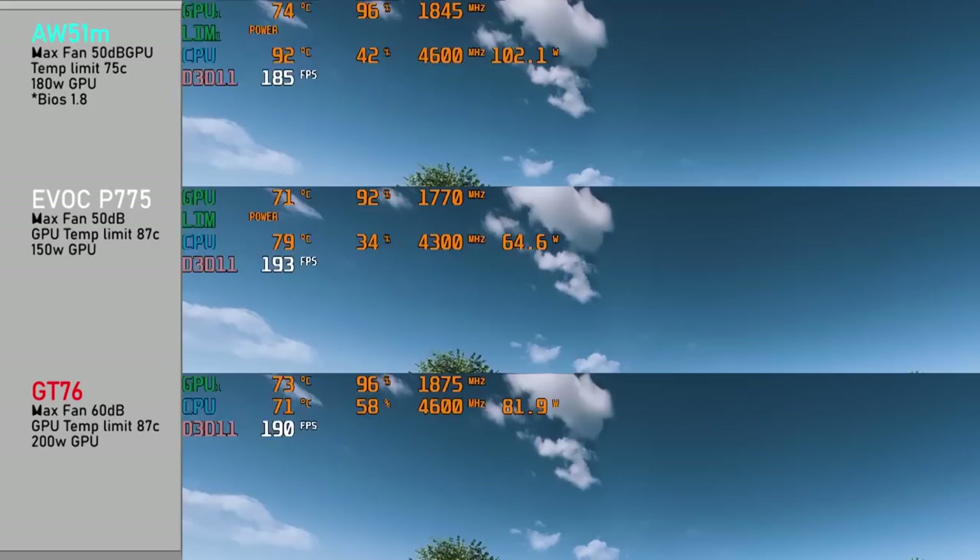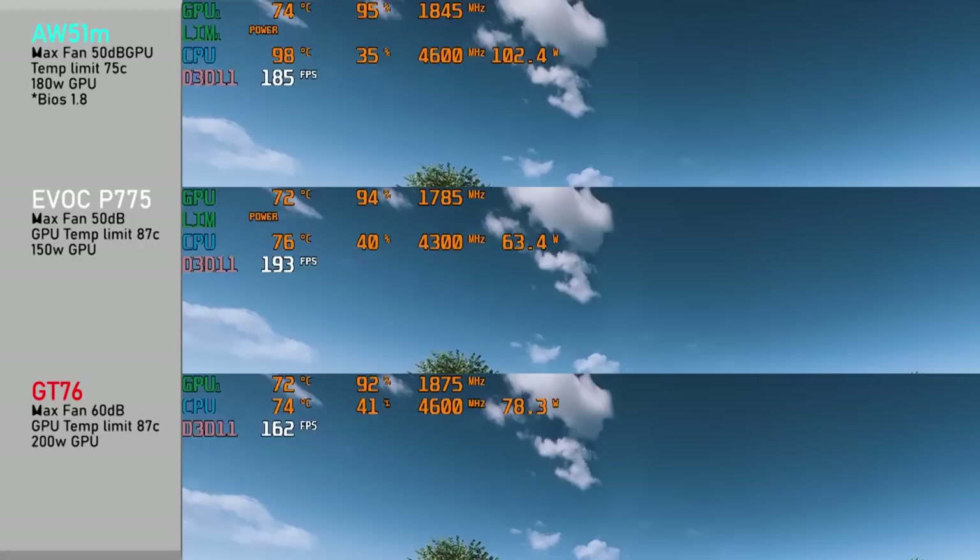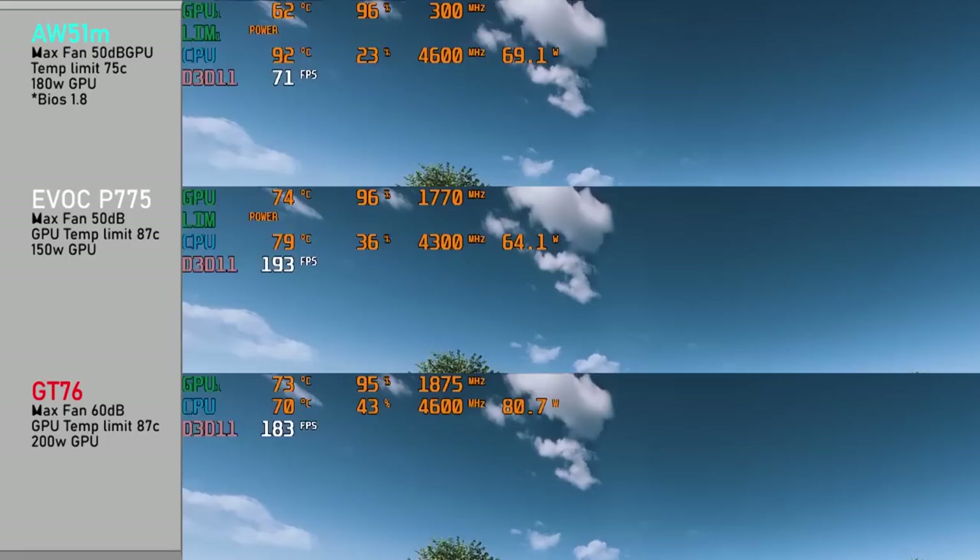Running all three laptops in the same Battlefield V static thermal testing environment, it only takes a few minutes before the Alienware hits its GPU thermal limitation of 75 degrees Celsius. Meanwhile, the P775 does a really good job of keeping the highest frame rate out of all of them, despite the lower wattage GPU. And the GT76, while the loudest of the bunch, definitely runs the coolest at the cost of being twice as loud as the rest.